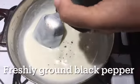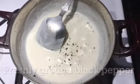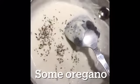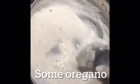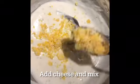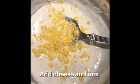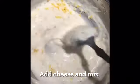To it, add some ground black pepper, salt, oregano, and some cheese. Stir the mixture well.